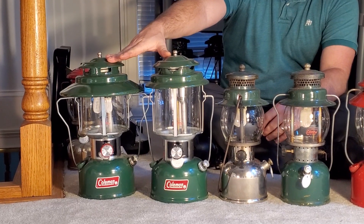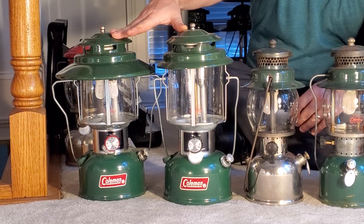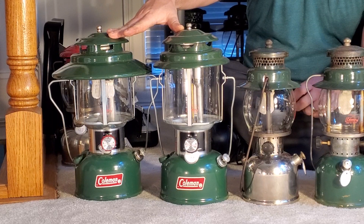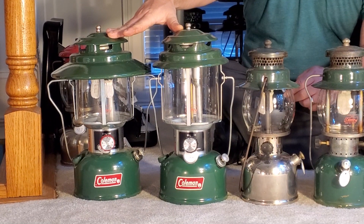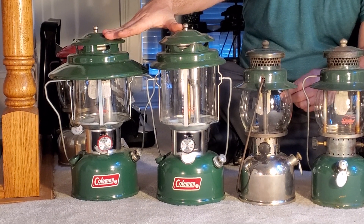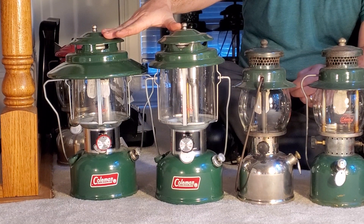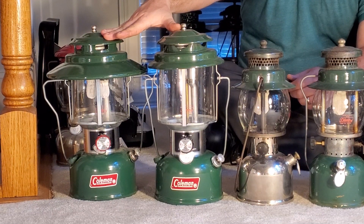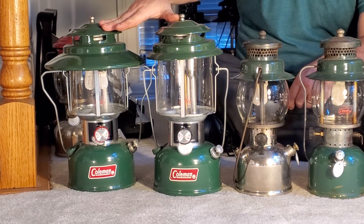Coleman made the 220 and the 228 lanterns from the early 1930s up until the early 1980s, going from the A model all the way through the K model. I would suggest these lanterns if you're starting out — they are extremely common, very readily available, and easy to work on. They generate a nice amount of light, and there are replacement parts for them everywhere. You can get new bales, new ventilators, new frames, new collars — all kinds of replacement parts.